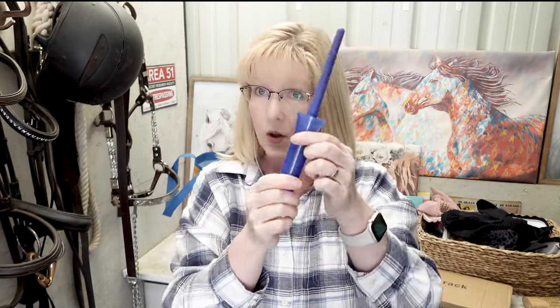I was in desperate need of a new hoof brush, and this one was $2.98. A hoof dressing brush is a hoof dressing brush — I'm hoping! It has a nice holder on it and the bristles are actually nice. I feel that's a nice addition to my grooming kit. $2.98 — why not?